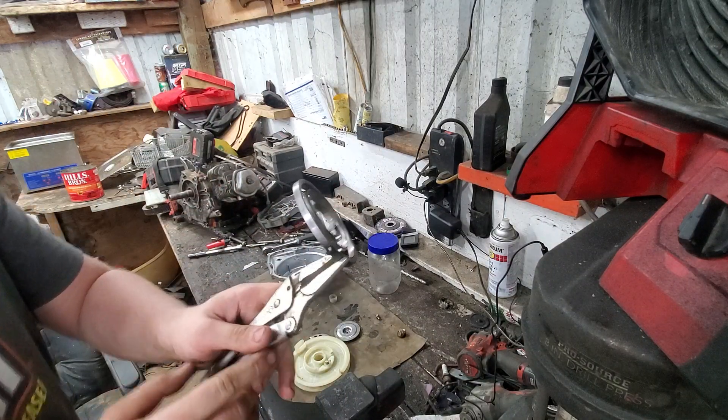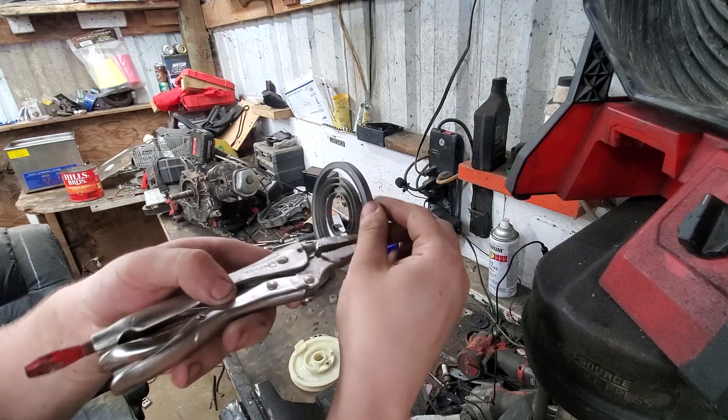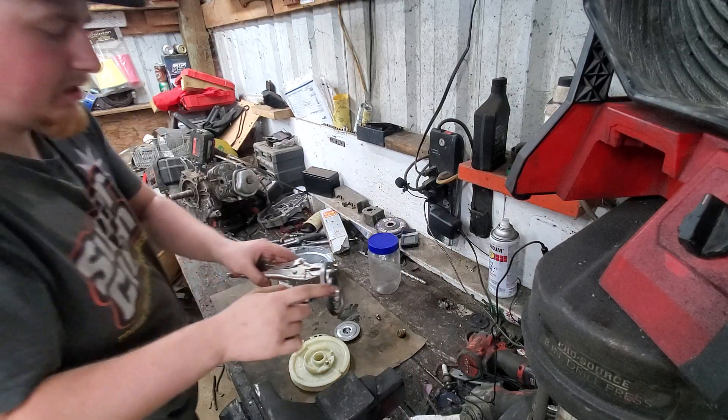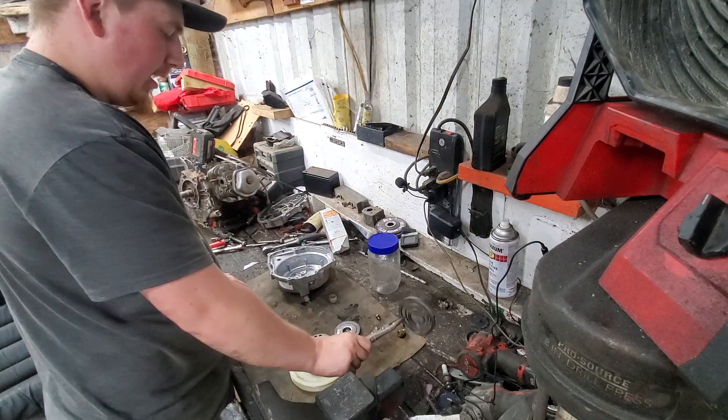So that spring is ready to be installed. Sometimes the notch can go here, sometimes it goes there. But if something is in the way, you've got to move it down because you can crush that and break it — it is a spring still. Unless you heat it up and try bending it, it will crack, and you don't want that happening.